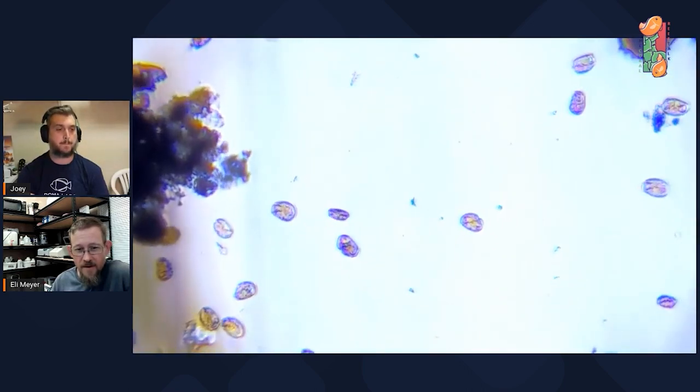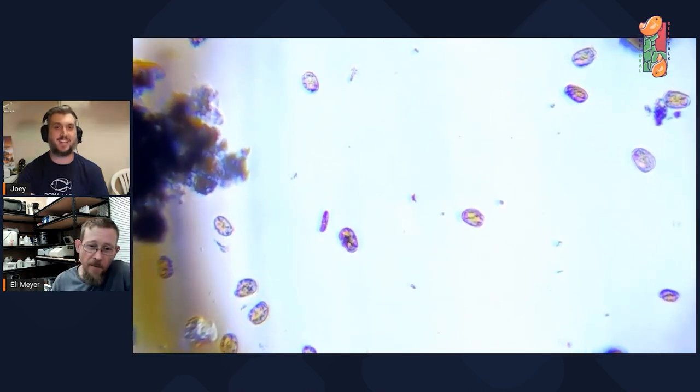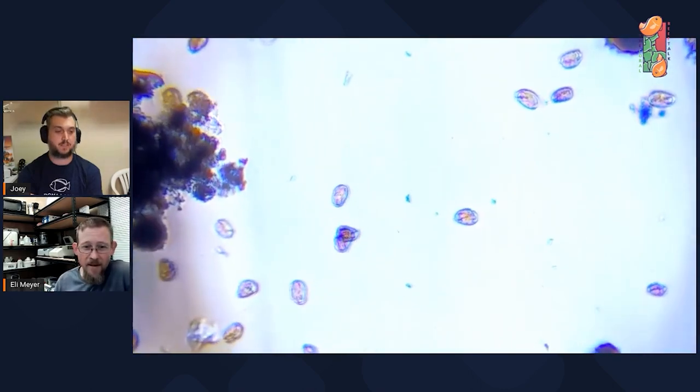I'm much better at interpreting DNA sequences than microscopy, but at a DNA level it certainly looks like amphithinium, along with diatoms — which we often see in nuisance algae situations. It's often not a pure culture of a single thing causing the problem in your tank; it's often a mixture and combination.